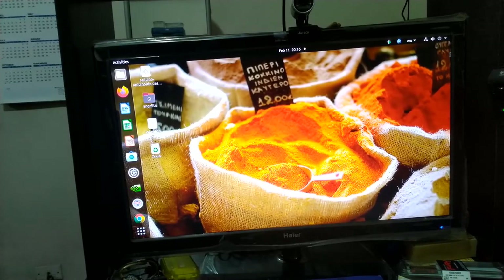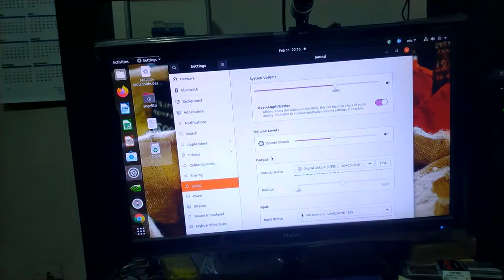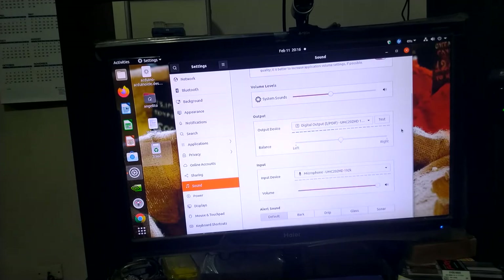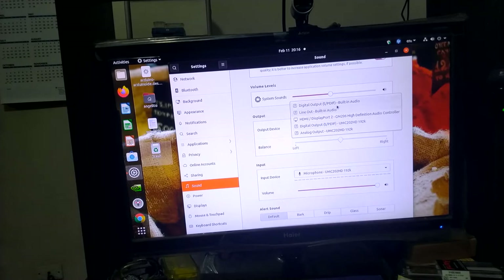Now I will open the settings on the computer. By the way I am using Linux — specifically Ubuntu 20.04. In the input settings you can see the device is set to the microphone, and in the output settings you can choose your output device there.